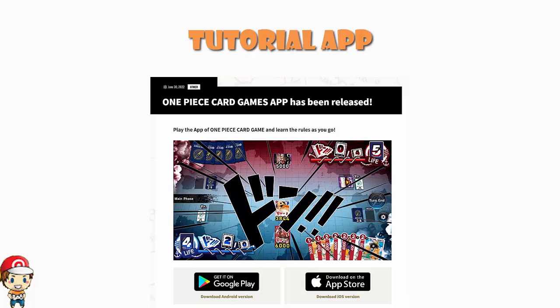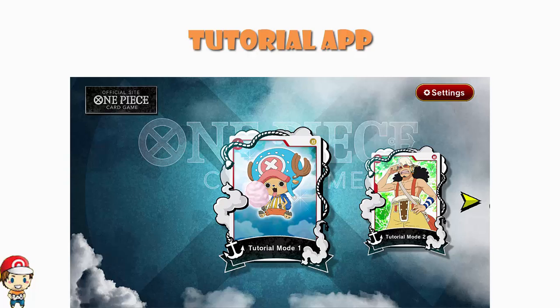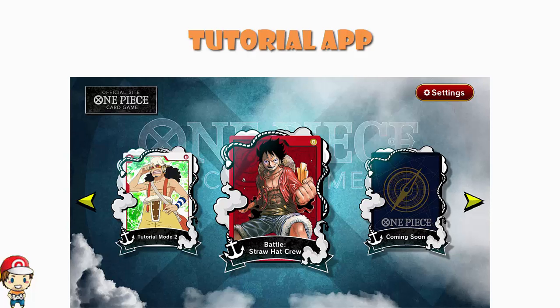It's got some really nice content — I've just checked and it is out on my iPhone right now. It's really nice in terms of teaching you the rules, and it's got a couple of tutorial scenarios. Then it lets you play a game with, I believe, a modified version of the Red Luffy Starter Deck. You can play a few games with a Red Luffy Starter Deck, and that's it once you've done the scenarios.